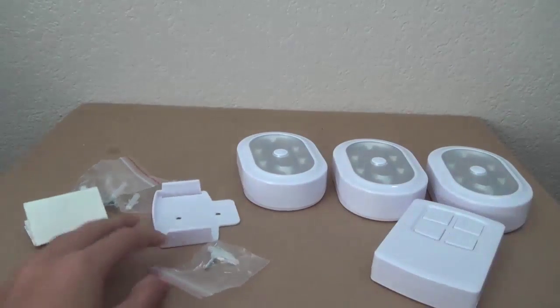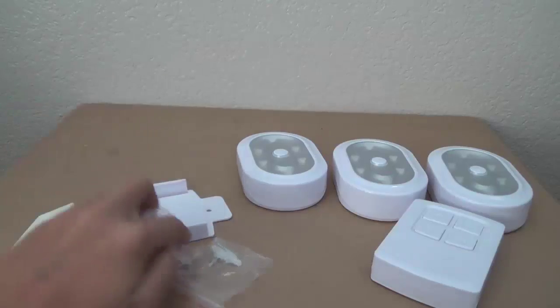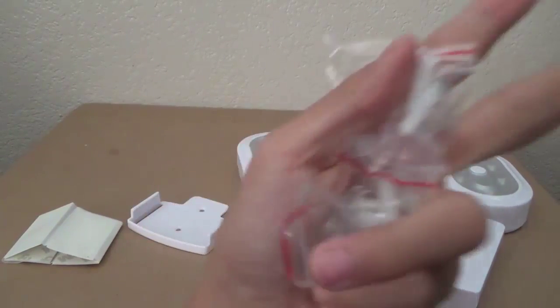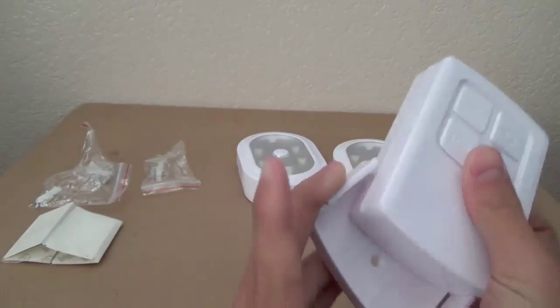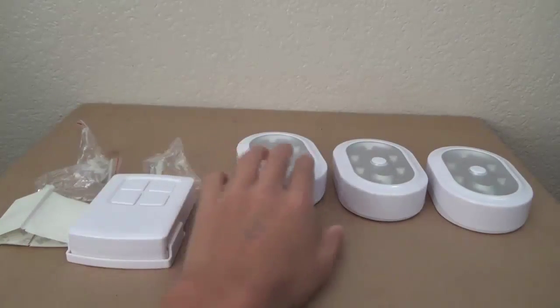Right out of the box we have some 3M tape. We have four packets of little screws and anchors for your wall. We have a screw sliding mount for your remote — just a little sliding mount that you can screw onto your wall or 3M tape it.